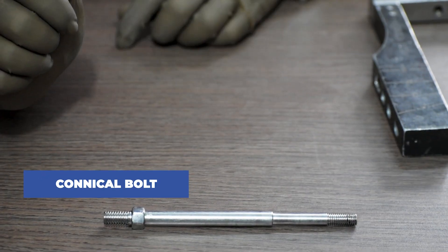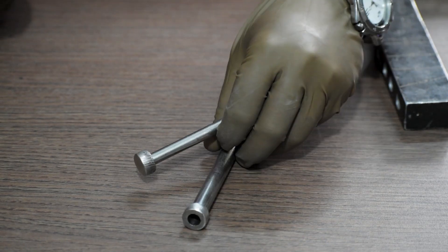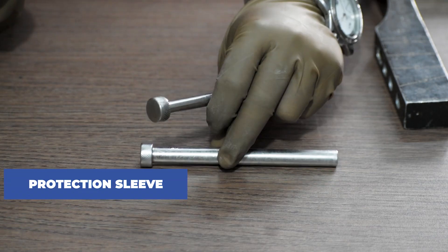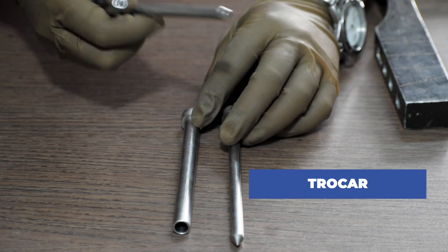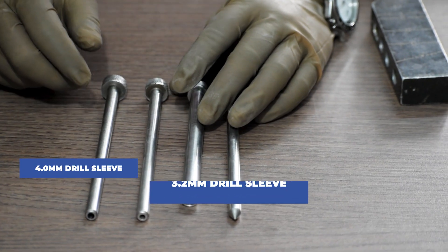Next, this is the conical bolt. We will also require protection sleeves, shocker, and lastly 3.2mm and 4mm drill sleeves.